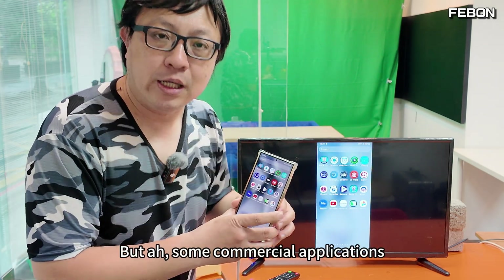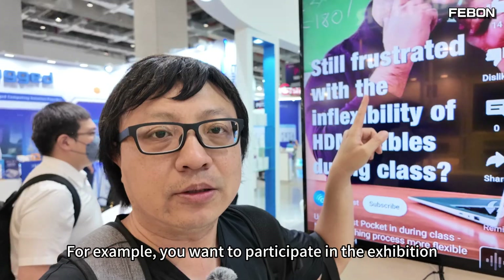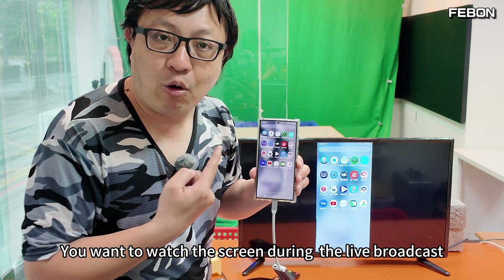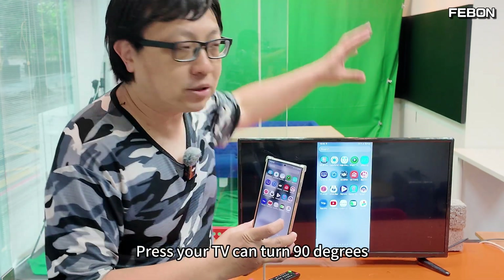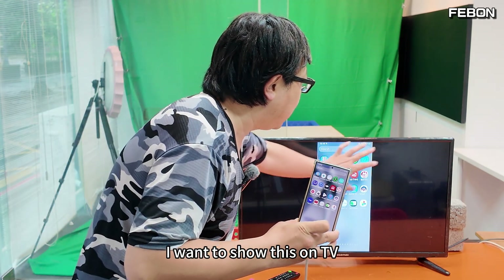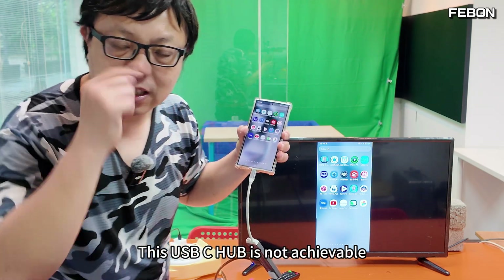But in some commercial applications, for example when you want to participate in an exhibition or watch the screen during a live broadcast where your TV can turn 90 degrees, you want to show this on TV in full screen. This USB-C hub cannot achieve that.